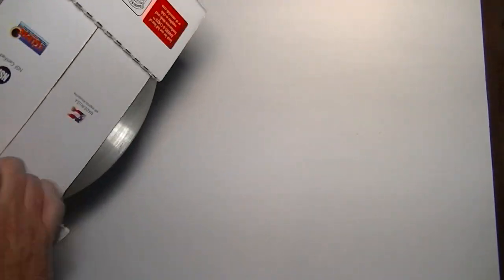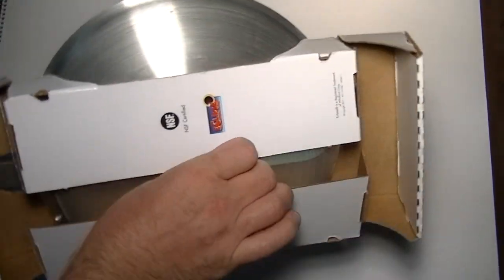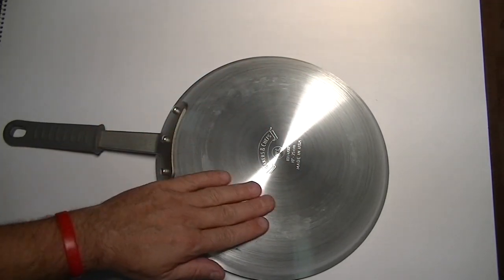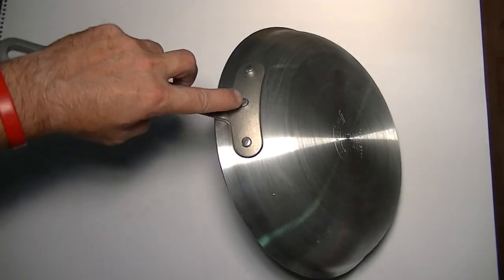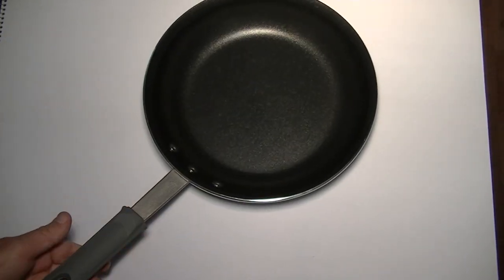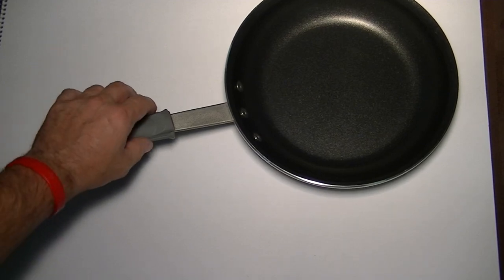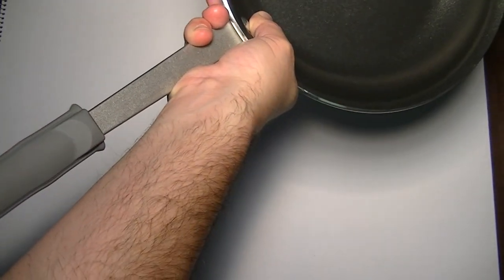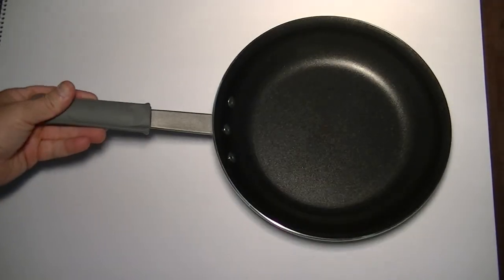Let's take it out of the box. Right off the bat, you can see that it's a satin brushed aluminum on the bottom, which is really, really nice. I see the three rivets are holding on a stainless steel handle. And it has a silicone rubber piece to it, which is removable, by the way — you can actually take it off. I'm just pulling it off, but I'll put it back on. It's on there pretty good, so it takes a little effort; it's not going to just slip off on you.